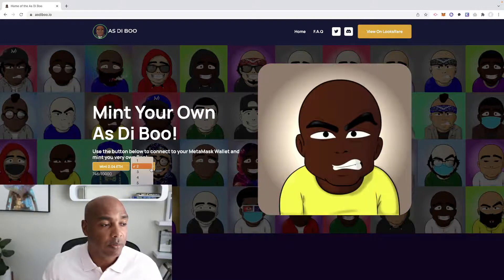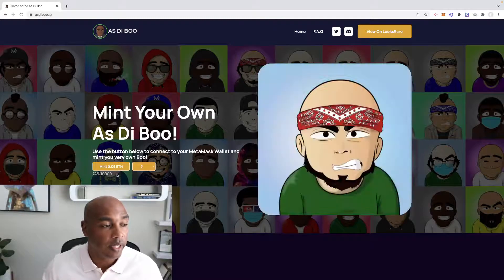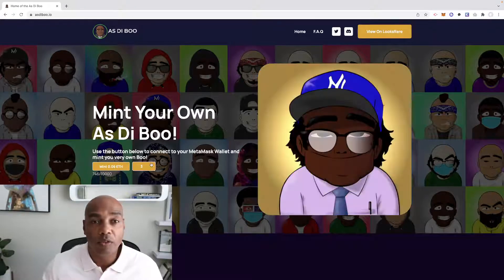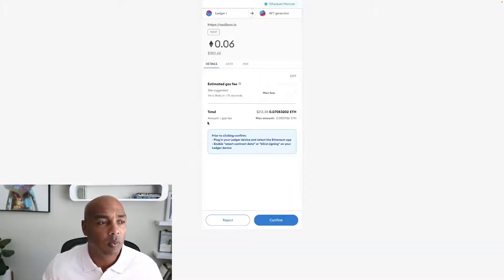All you have to do is simply choose the number. Let's say we're going to choose one — if you choose three, it changes right here and tells you the amount. We can simply click the mint button. It's going to open up my MetaMask wallet and it says 180, with a gas fee of 31 bucks.